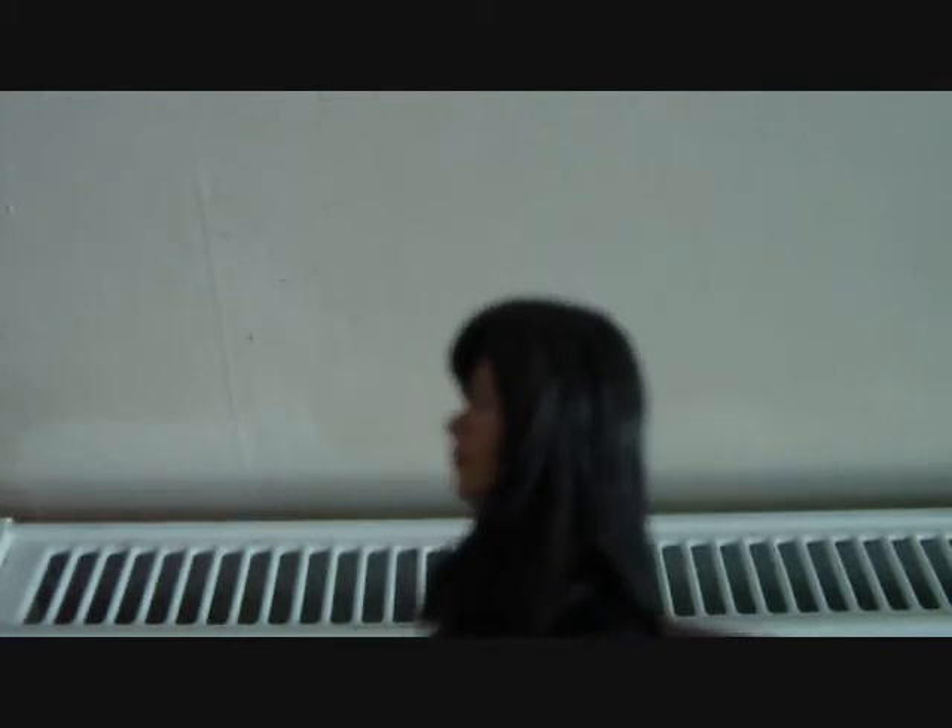It does look a bit like Gwen — from the side, it does. From the back, it does too. So yeah, not a bad figure detail-wise. I'd say 8 out of 10.